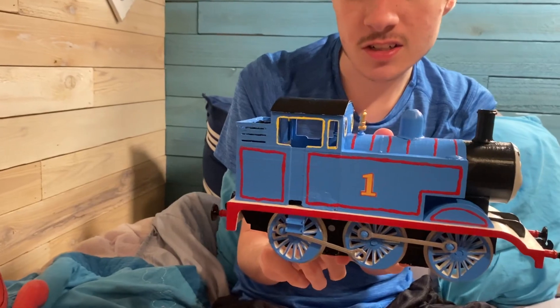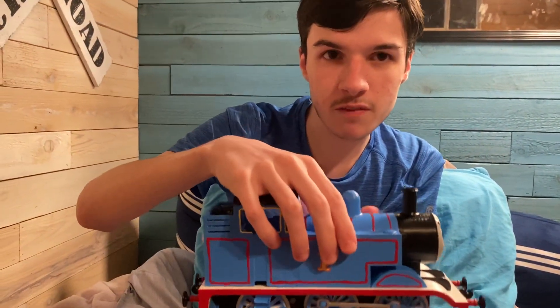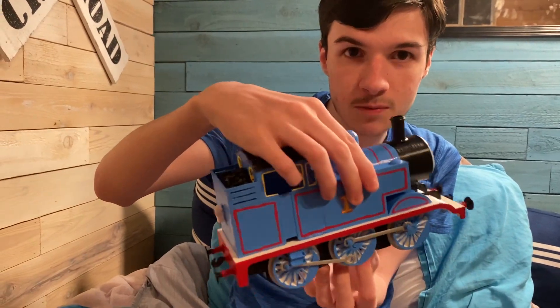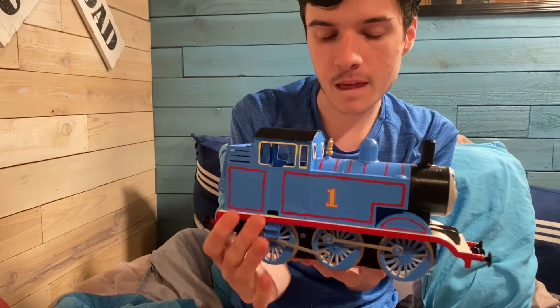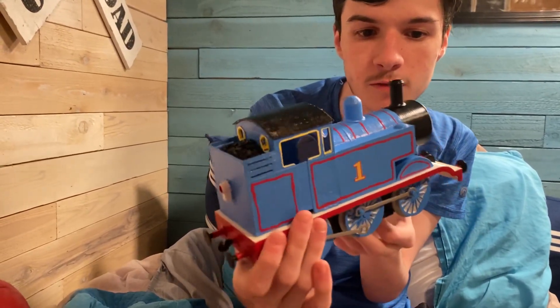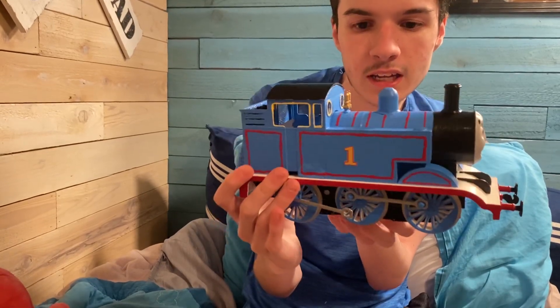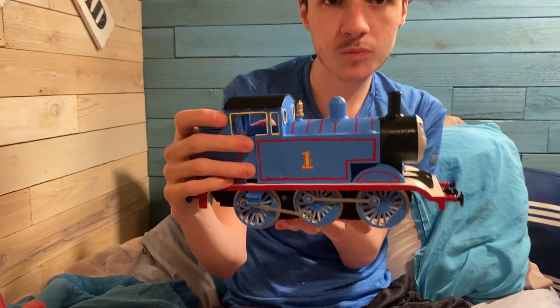These are how they looked in Season 6 — Thomas's side rods did break in some episodes, like Elizabeth the Vintage Lorry and Thomas and the Circus. I just saw it happen — the side rods came off. But he is still quite nice, and the side rods coming off actually makes it even more accurate.